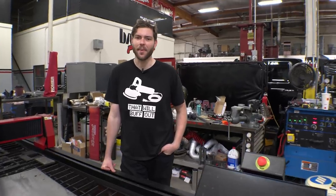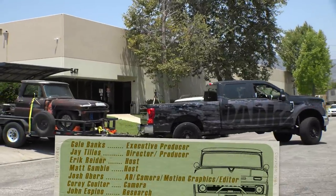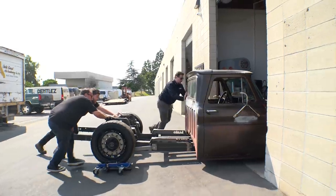By the looks of it, I think Gail's pretty happy about that hood. In the next episode, Lockjaw heads to Empire Fabrication for some sheet metal work.